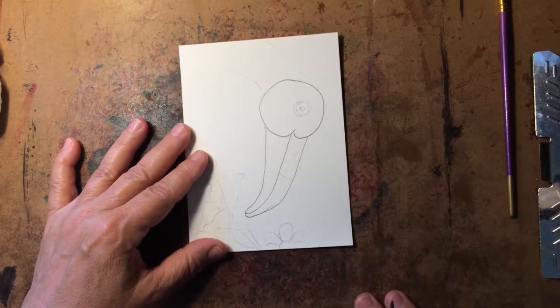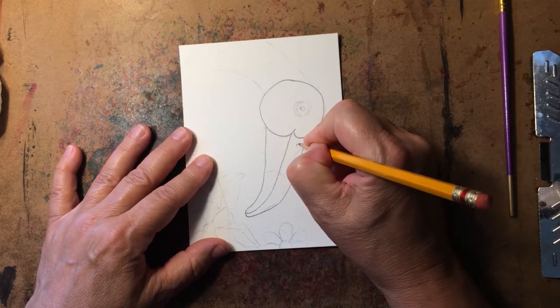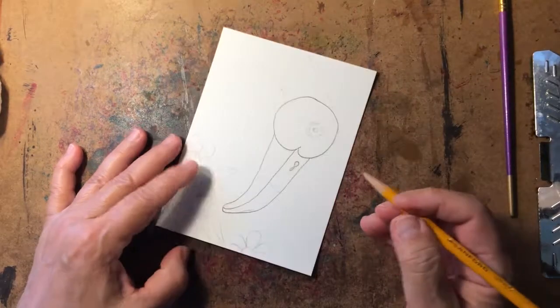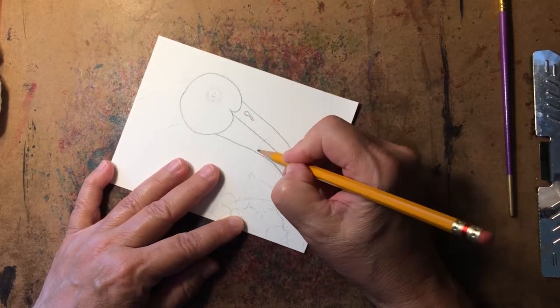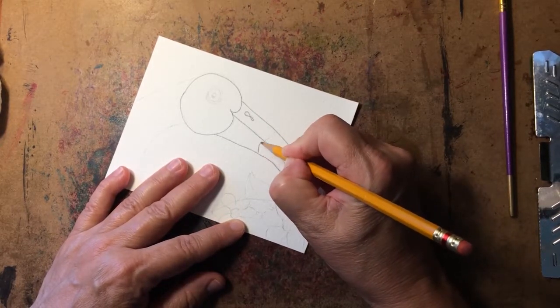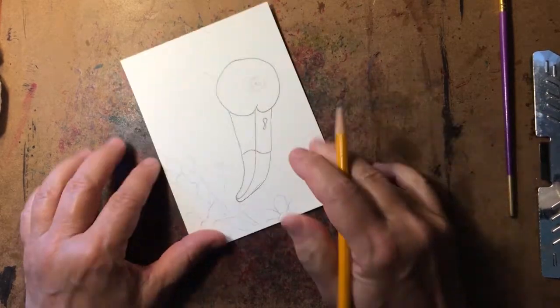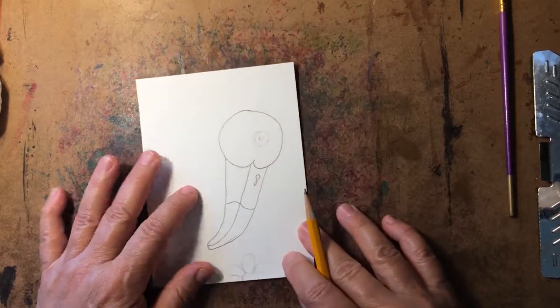We're going to put a nostril mark in, which is right around in this area. Their beaks are usually black on the tip, so we're going to make a line here — this will be black — while this part will be a lighter color.